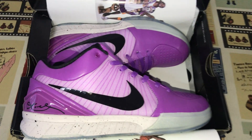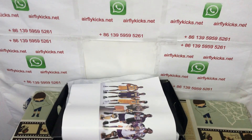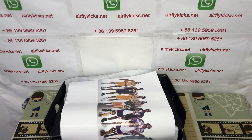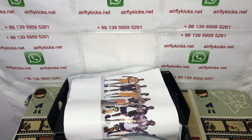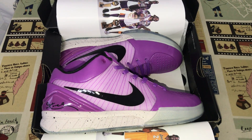The shoes look perfect. If you like them, you can place your order on my site earthflyk.net or you may contact me by my WhatsApp. Thank you, this is the shoe.